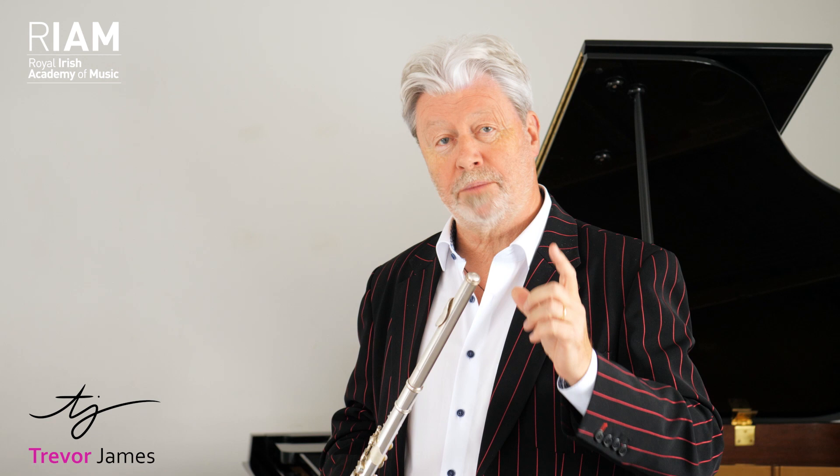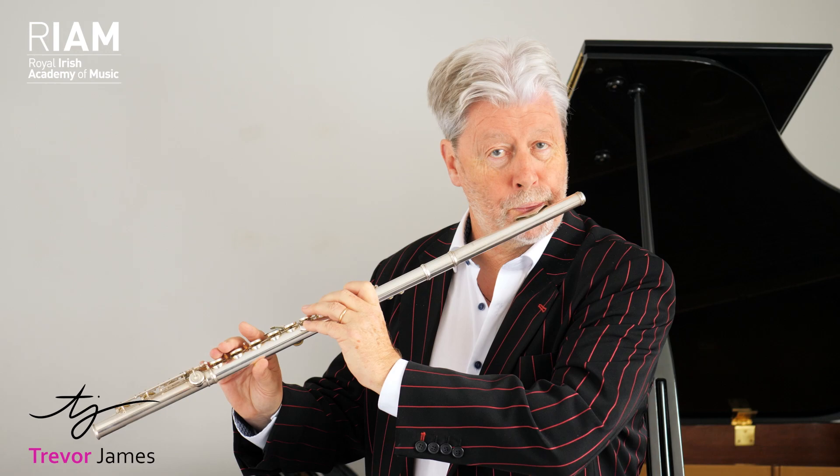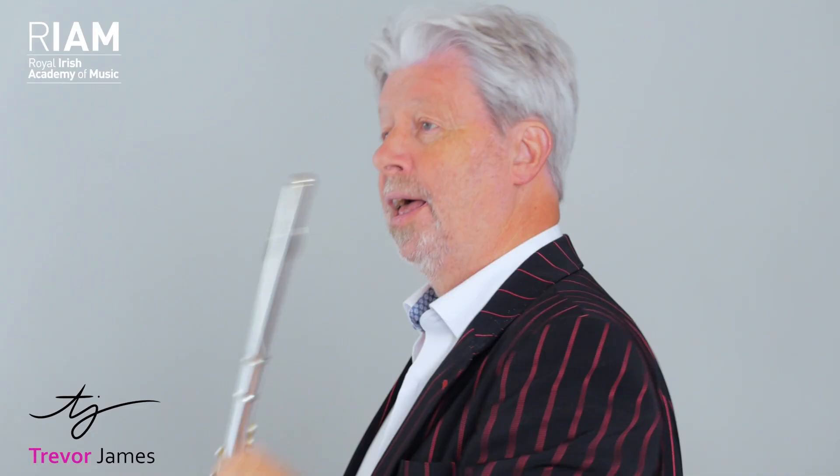Now if I combine the two, we should get this — but concentrate mainly on the singing sound, not the flute sound. And then go straight into playing without singing.